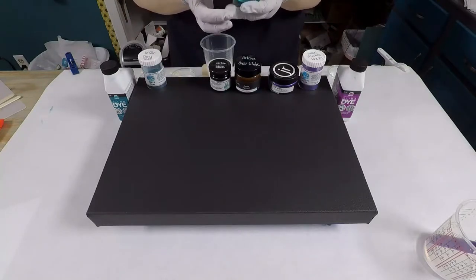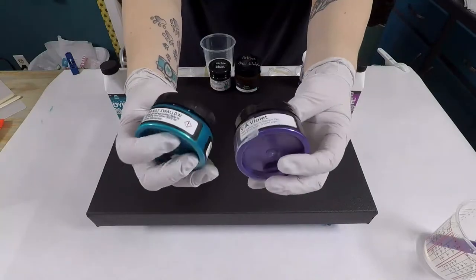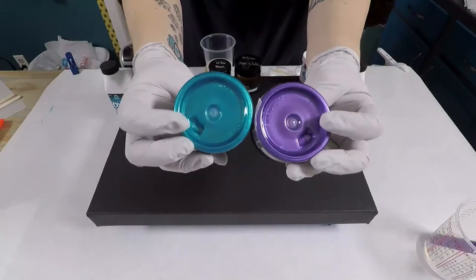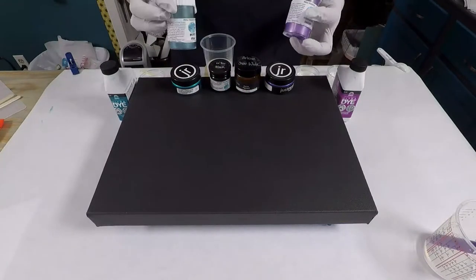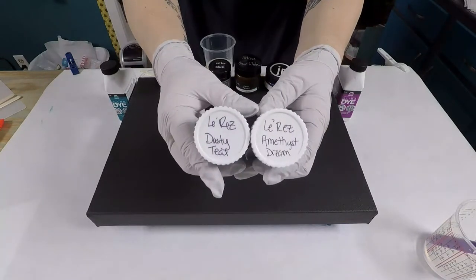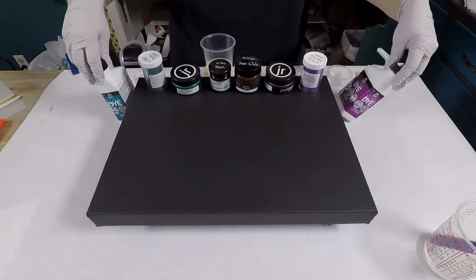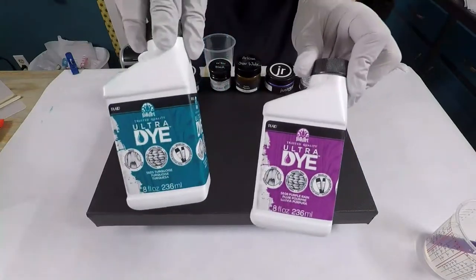I'm going to be using Just Resin's Turquoise and Silk Violet. I've also got Larez Dusty Teal and Amethyst Dream, and I'm also going to be using Ultra Dyes Purple Rain and Turquoise — Just Resin's.